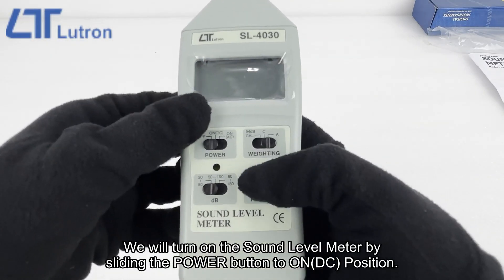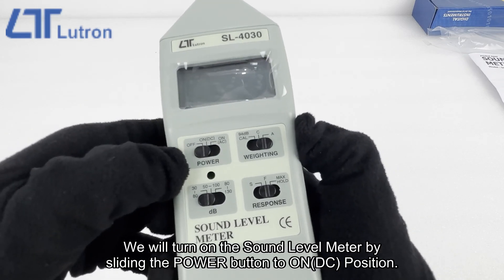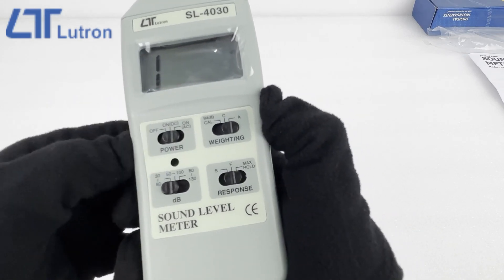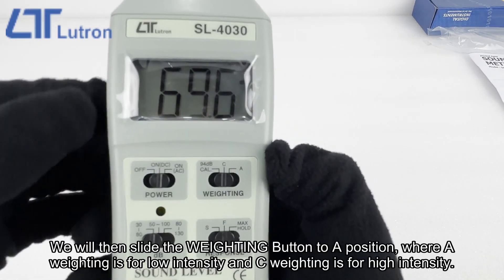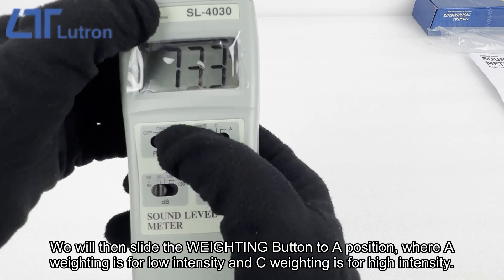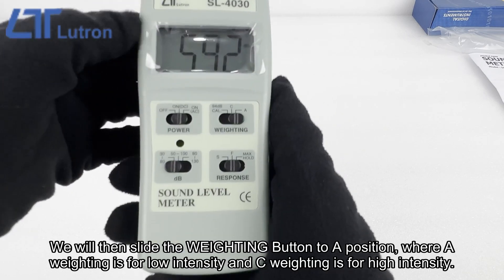We will turn on the sound level meter by sliding the power button to the ON DC position. We will then slide the weighting button to a position — A weighting is for low intensity and C weighting is for high intensity.